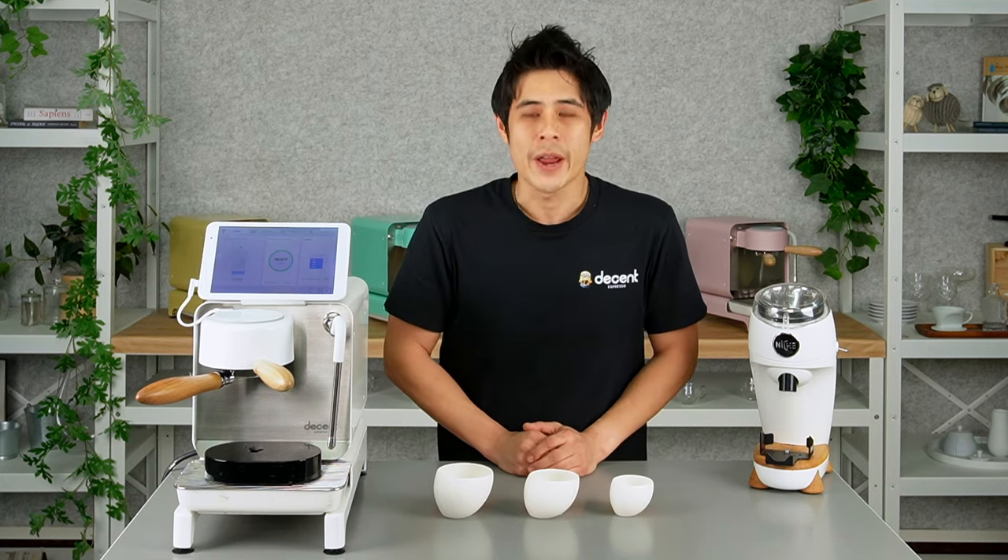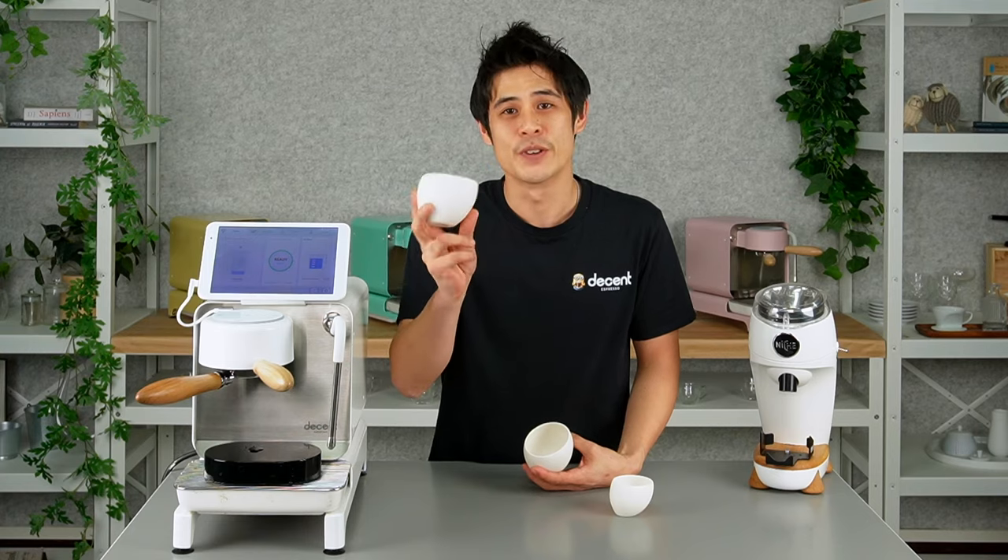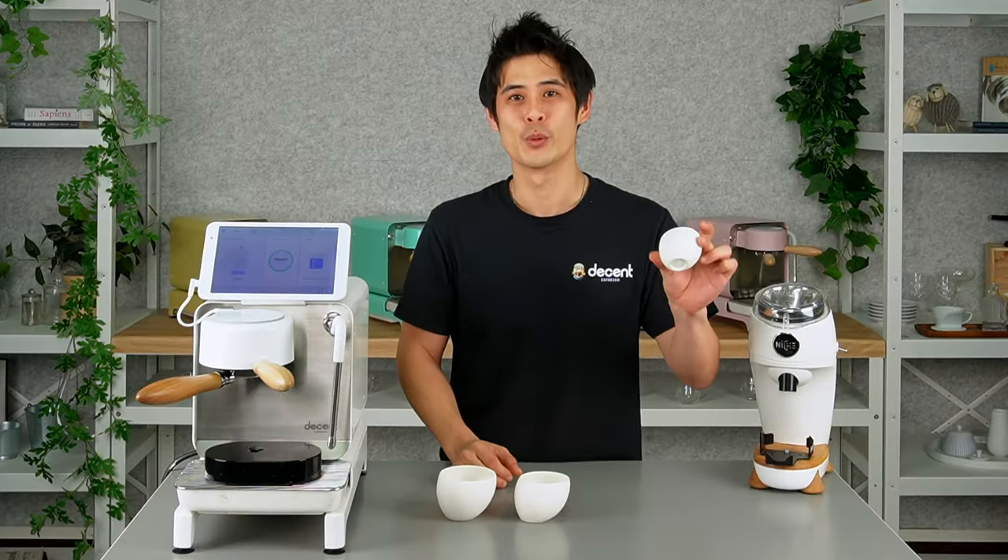So there you have it — our introduction to the Tipsy cup range. If you like a piccolo latte or small cappuccino, try the 180 milliliter Tipsy cup. If you like a larger latte, like an American-sized latte, try the 250 size. And if you just like it black, go for the small one.